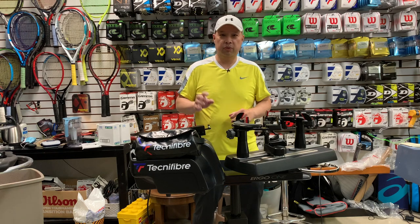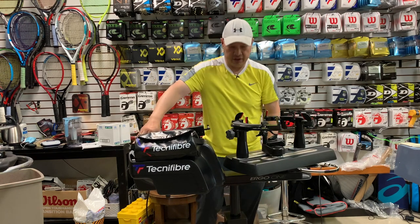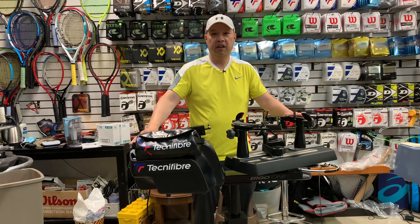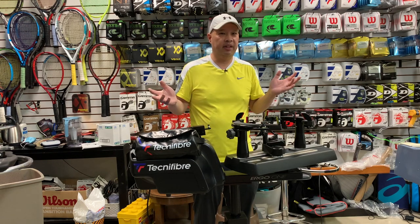This was super easy to put together. It's basically three pieces: the top, this little stand here, and then the base. Two bolts for the base, two bolts for the top. I pretty much put this together in five, ten minutes max.